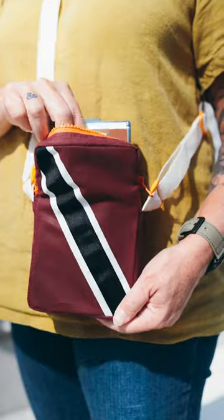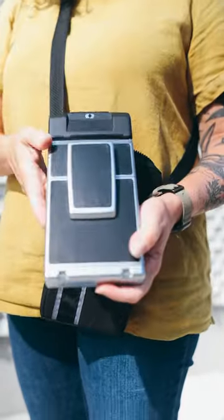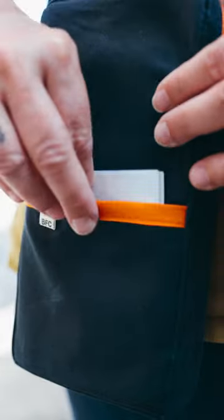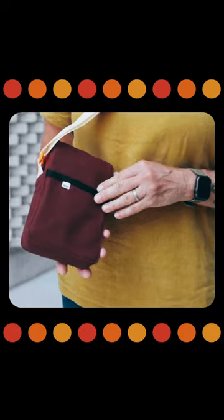The inspiration behind this bag was that I bought a refurbished SX-70 camera from Brooklyn Film Camera and it needed a home. I looked around, tried to find one, and ended up not being able to find what I wanted. So I made one — I wanted one that was form-fitting and that had a little pocket for the photographs after you take them.